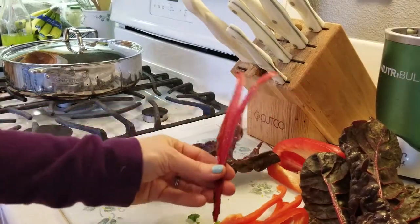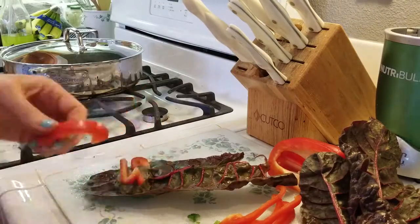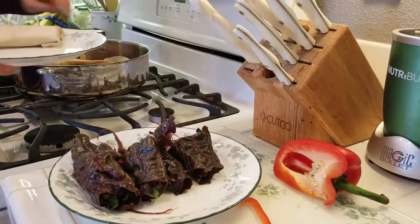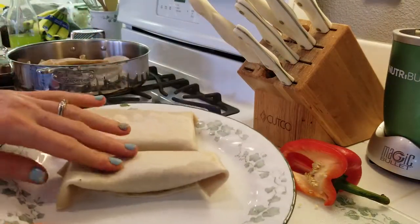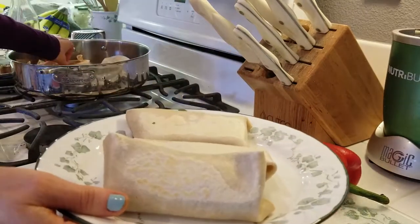And don't forget, if you have a juicer, just save these stems for juicing — they are incredible. You can see these are not hot. I can pick them up out of here without hurting myself.